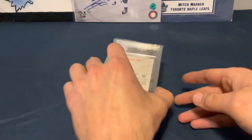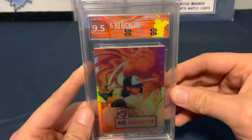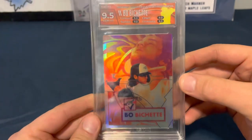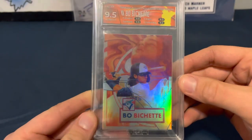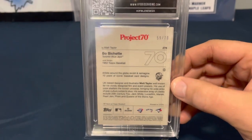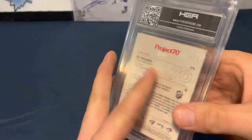Last but not least from the first box, this one feels a little bit thicker. This is a Bo Bichette Project 70, Matt Taylor Rainbow Foil from Topps. 9.5, 9.5, and 9.5 across the grades. Cool looking card, numbered to 70 on the back. Bo Bichette — very nice.